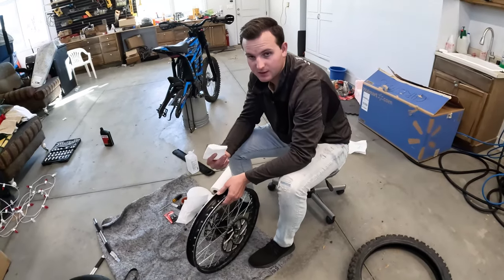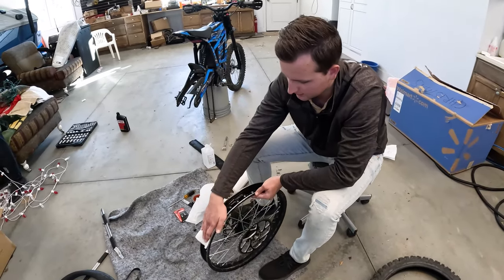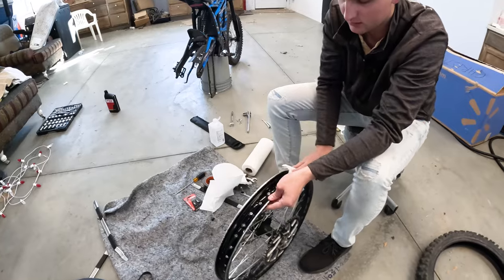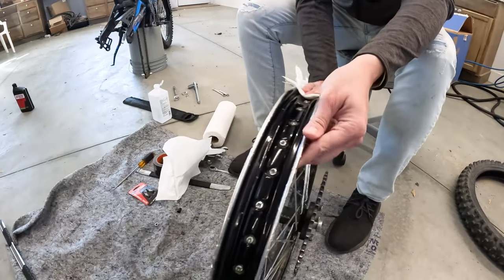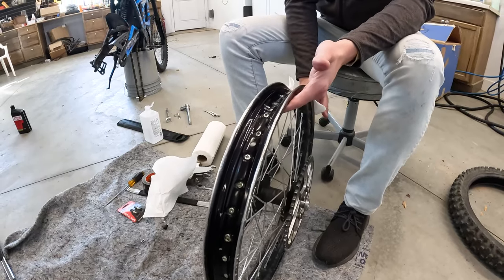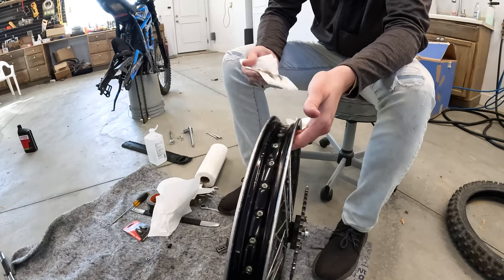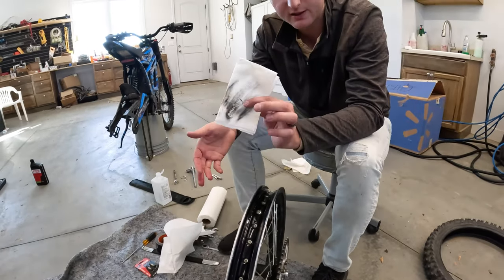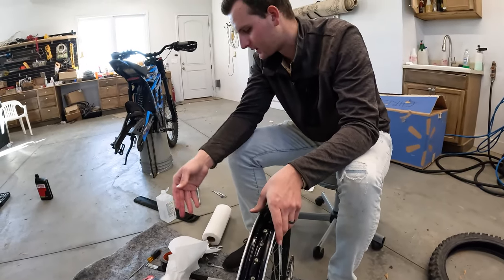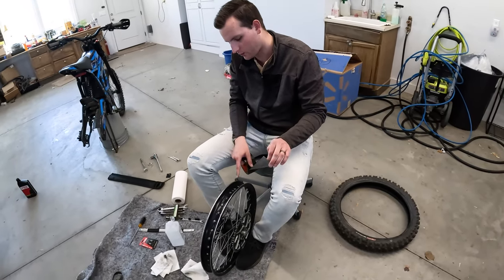We've got just the rim itself here and we're going to clean it with some rubbing alcohol, make sure it's totally clean so there's a good surface for the tape to stick on. We're going to keep cleaning it until the cloth comes back clean instead of black. We're using gorilla tape and the wheel is all clean.